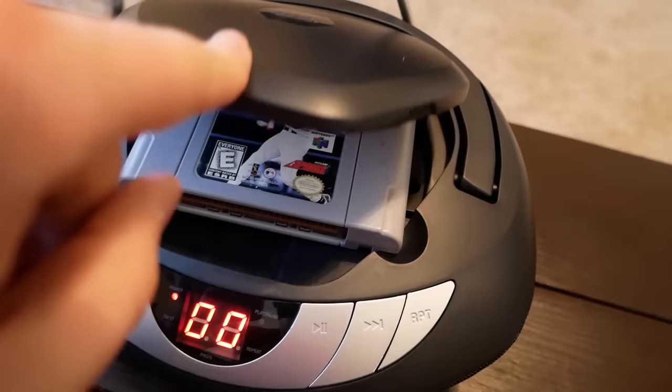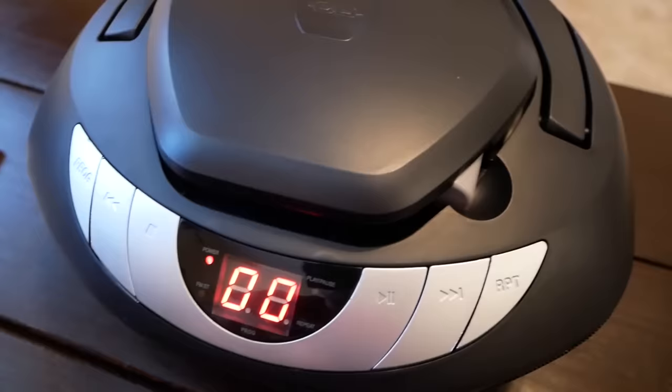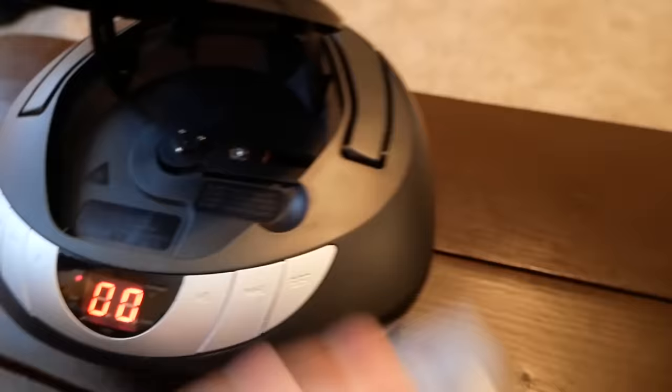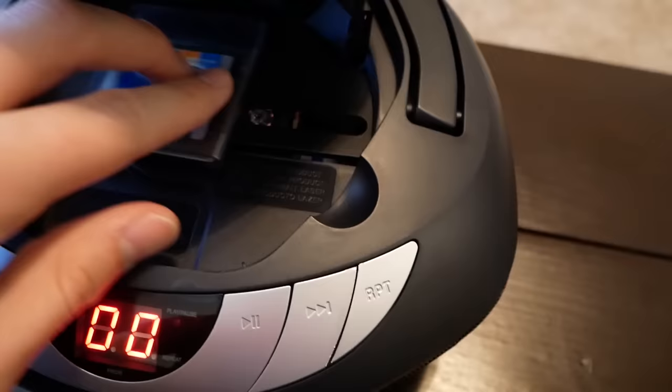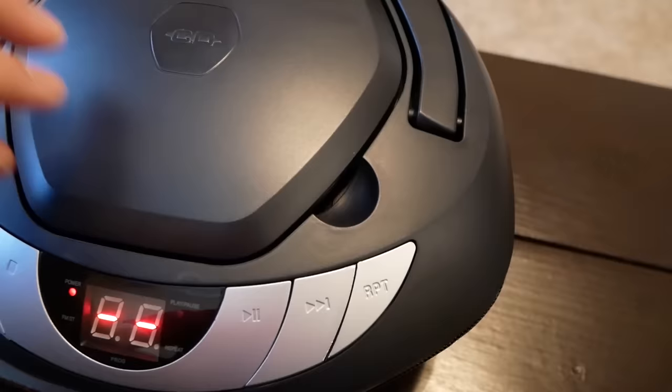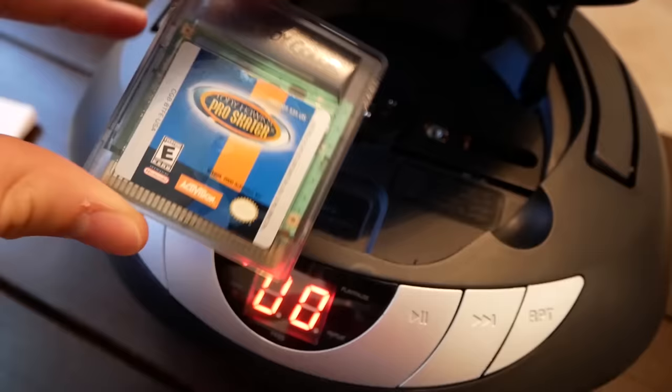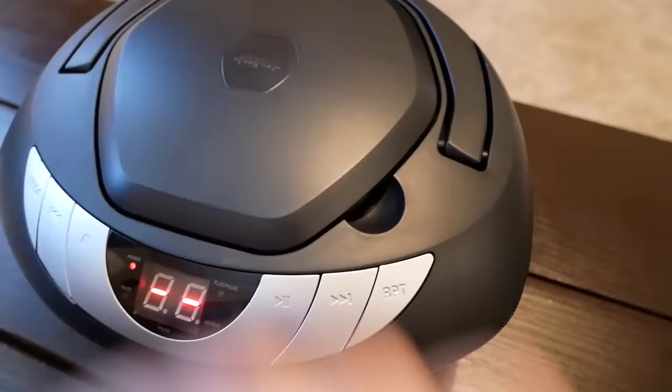I've got a couple surprises left — a Nintendo 64 game and a Game Boy Color game. Oh crap, the N64 cartridge fits pretty well in there — it's like it was made for this. Zero zero. Let's see if I can do some kind of button combination like a cheat code — forward, back, repeat, pause. Nope. So Nintendo 64 not compatible. Game Boy Color — I'm thinking it might actually fit in here. Oh crap, it fits in there! I think it actually tried to spin it. Obviously it didn't load anything but it actually tried to spin the Game Boy Color game.